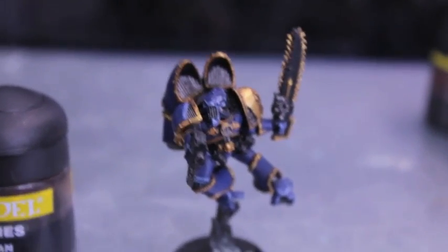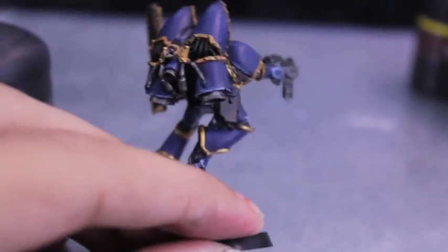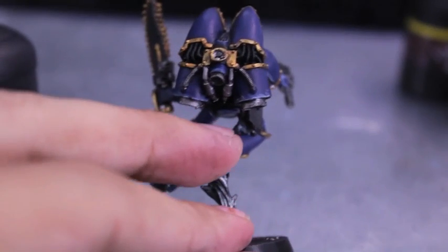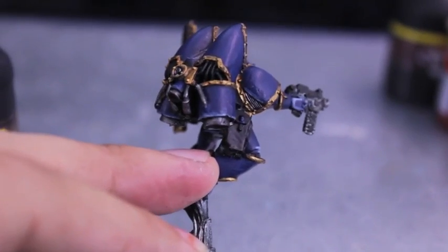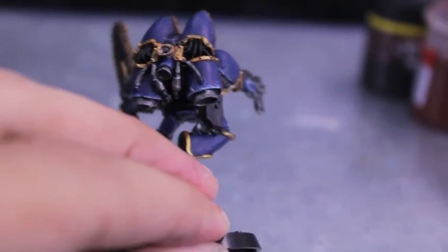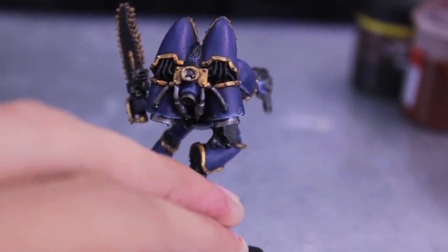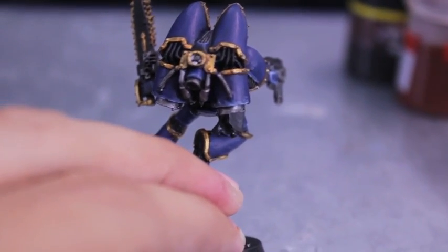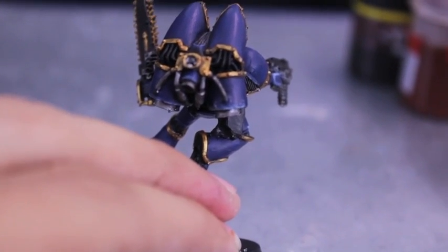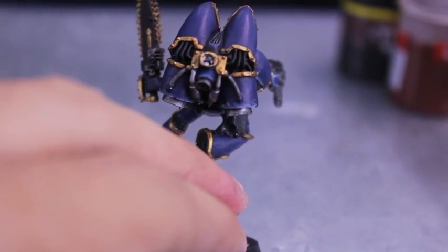The next thing we're going to focus on is that each of these Raptors has strips of — I guess they're supposed to be cloth — on the back of them, usually by their holsters, gun holsters, or grenades on their waists. So we're going to paint those up fleshy, like flayed skin, just like the Aspiring Champion. For that you're going to need Dark Flesh, Tallarn Flesh, Ogryn Flesh Wash, and Leviathan Purple. Once you're done with the metallics, we'll start on that step.